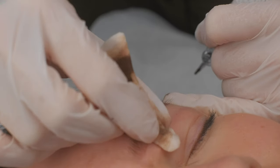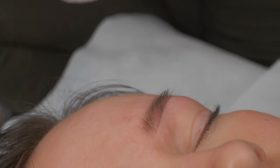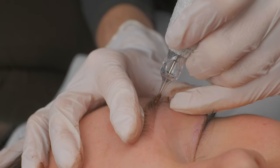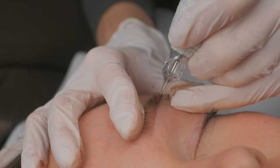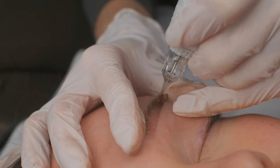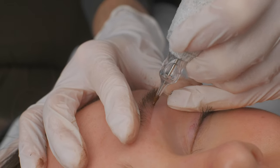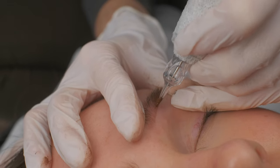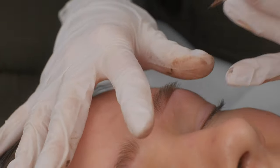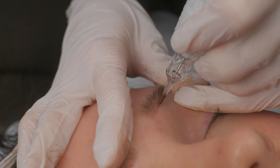We will do a correction procedure — I think we will, but we will see how it heals. You basically never know how it heals. You can predict based on your experience, but it's skin — you never know 100% — and it's normal. It's the biggest organ in the body and it's living its life, so you never know what happens.